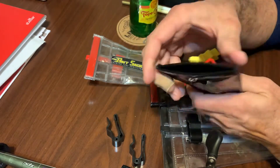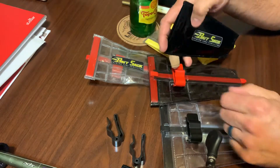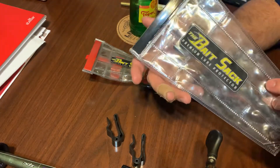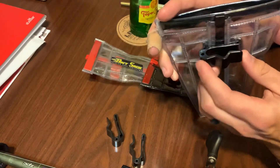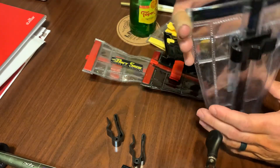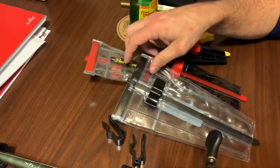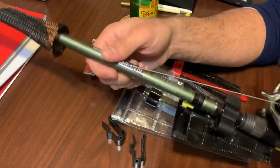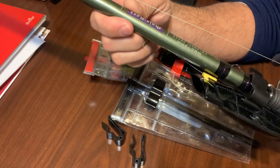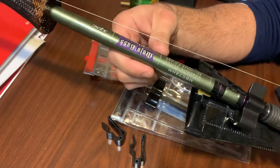I have one of these big ones for the bigger baits, and they come with the black clip — they only come with the black clip, if my memory serves me correct.